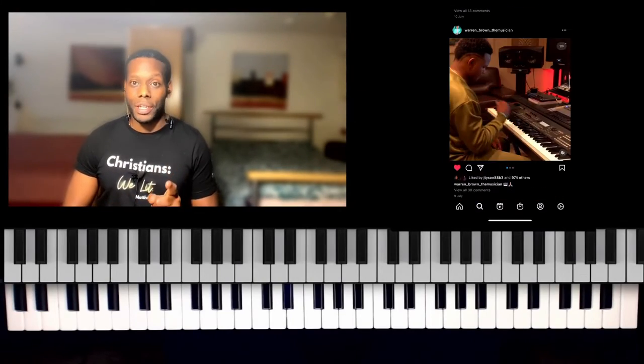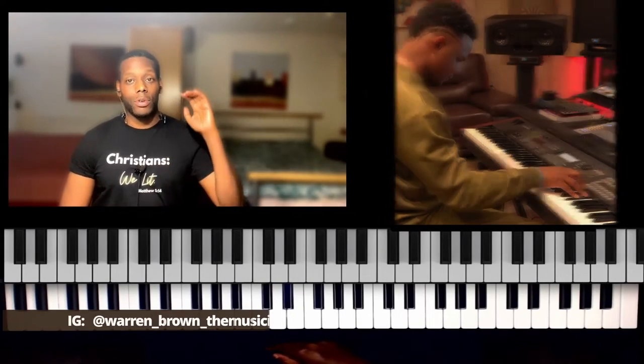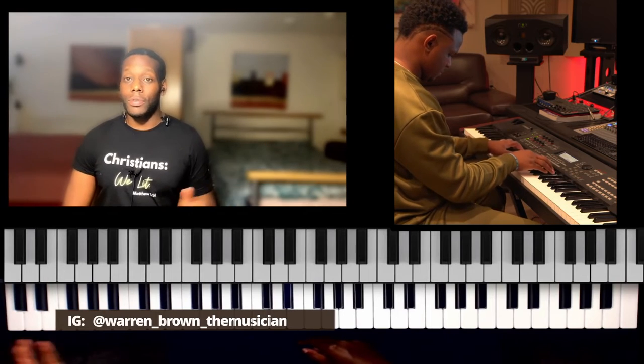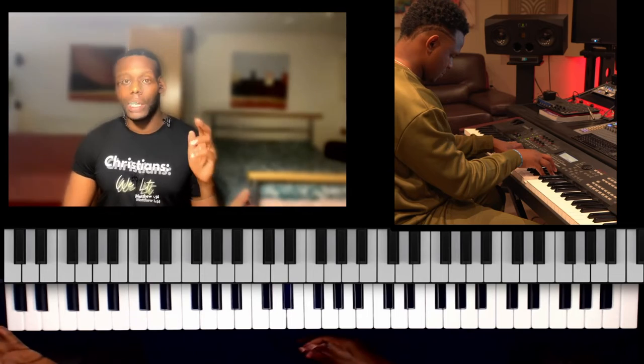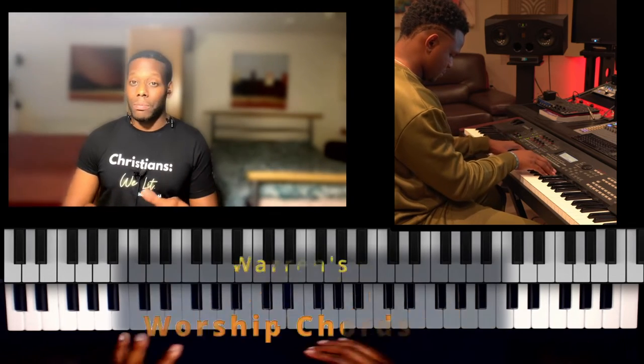I found a great video from a great player called Warren Brown. If you don't know him, go and visit his channel — he's got great courses. He's just released a video where he's playing some worship chords.